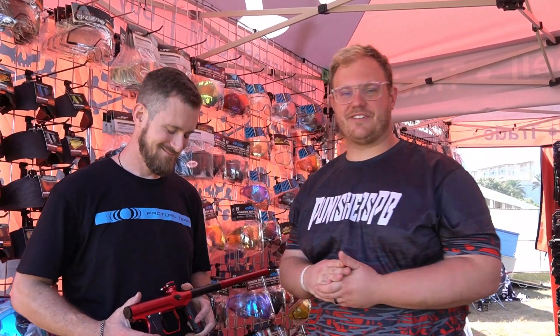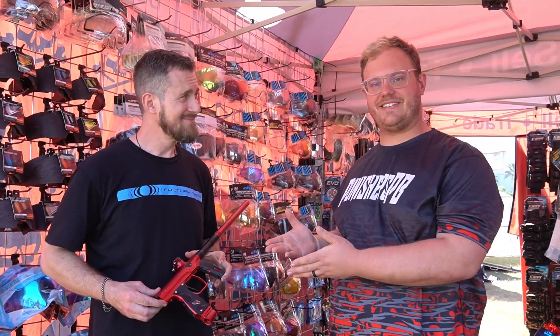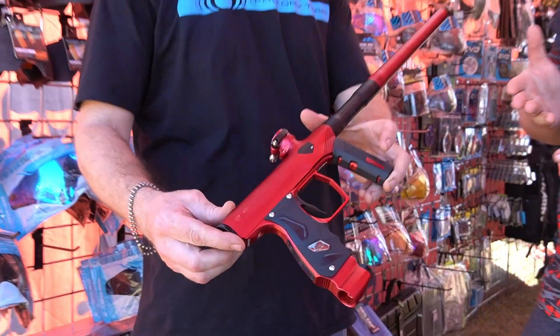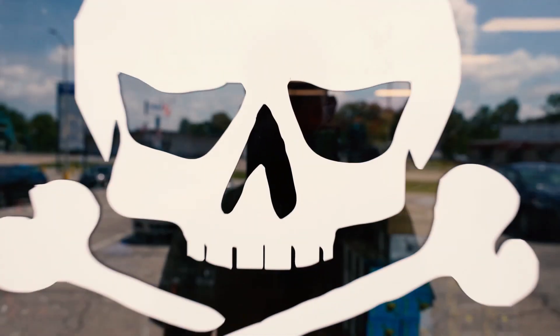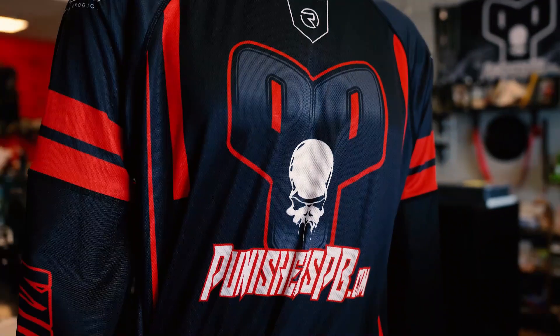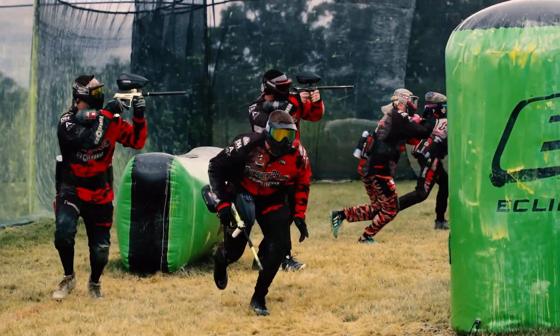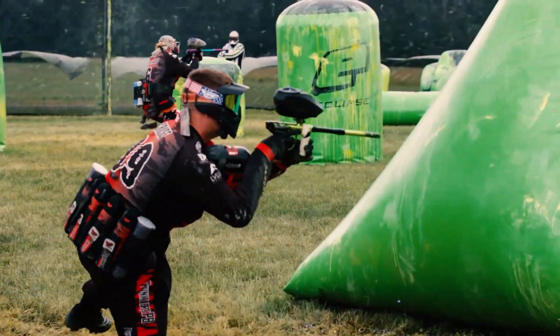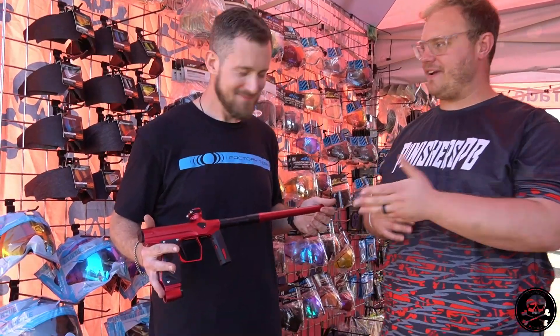All right, what's up guys, we're here at NXL World Cup 2023 with the one and only Russell Jackson from Shocker Paintball. We finally got our hands on the Shocker Era, and Russell's here to do a little intro talk to you guys about the marker.